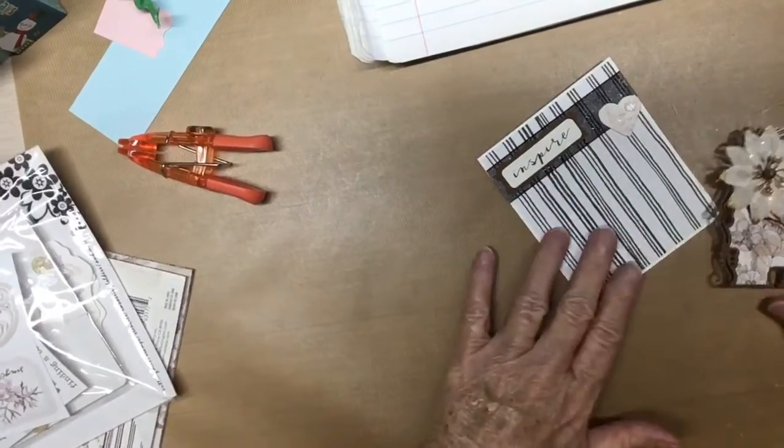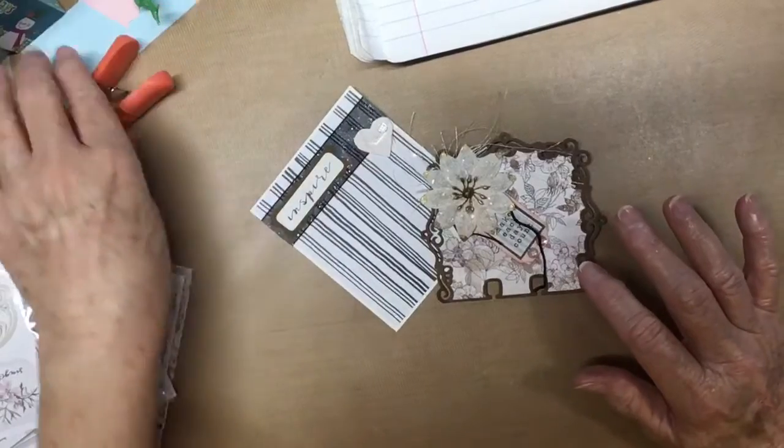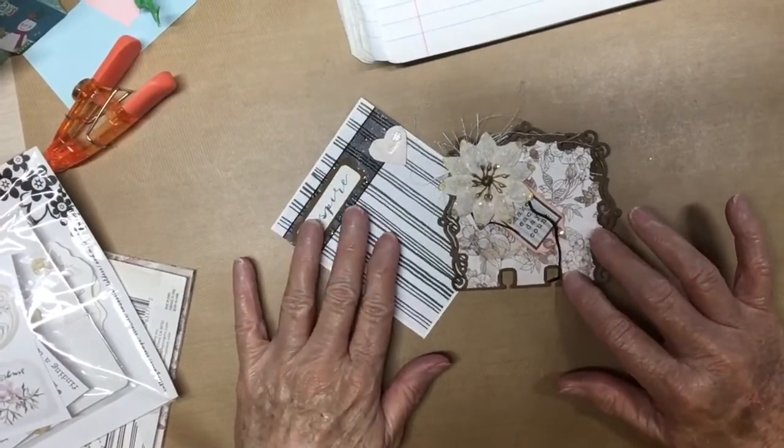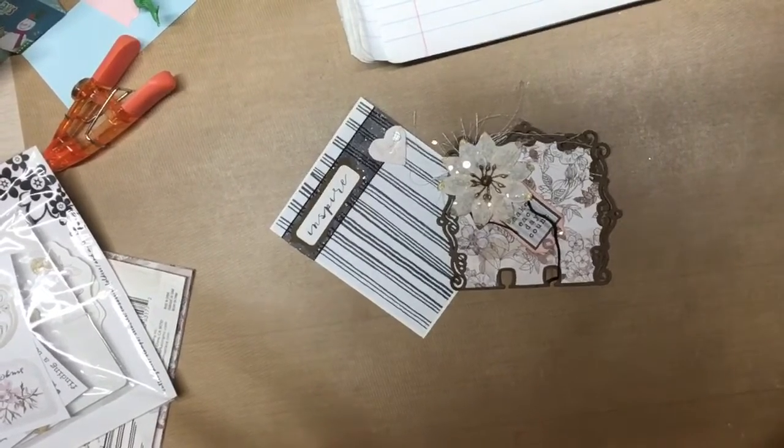Hello, everyone. This is Judy coming to you from my scrapbook loft, and I'm here with a VR for Mary Ann, and she's having a birthday challenge giveaway.